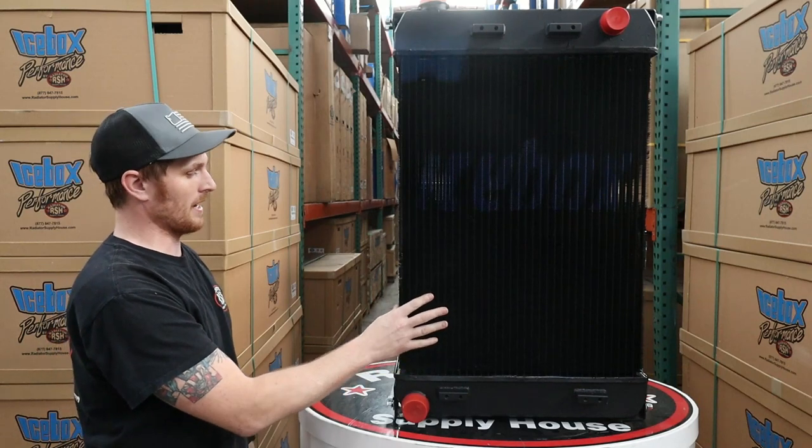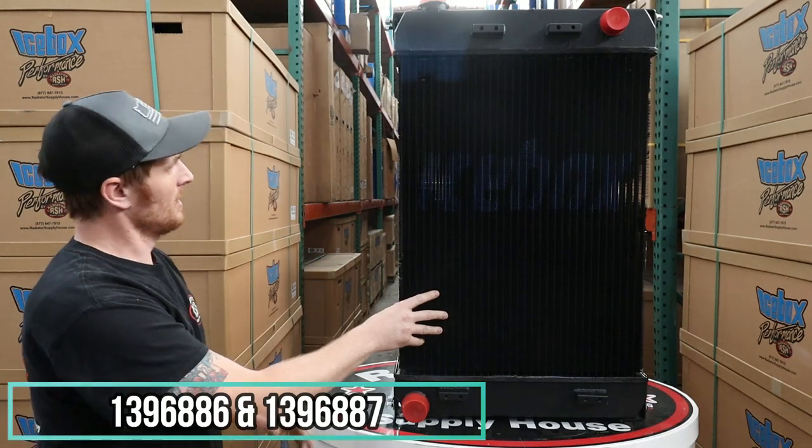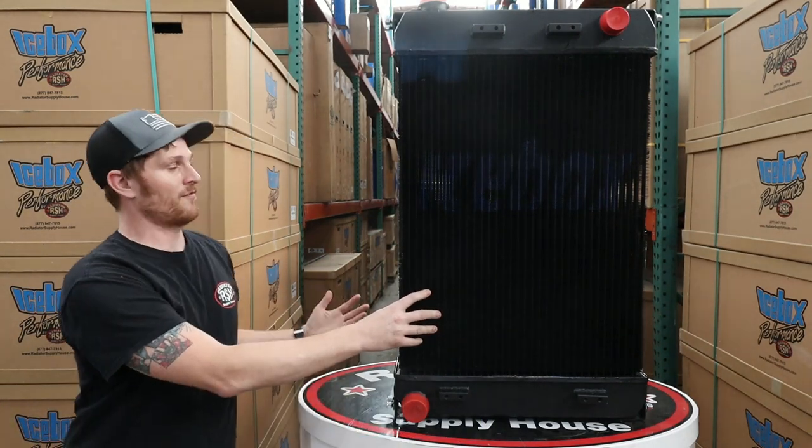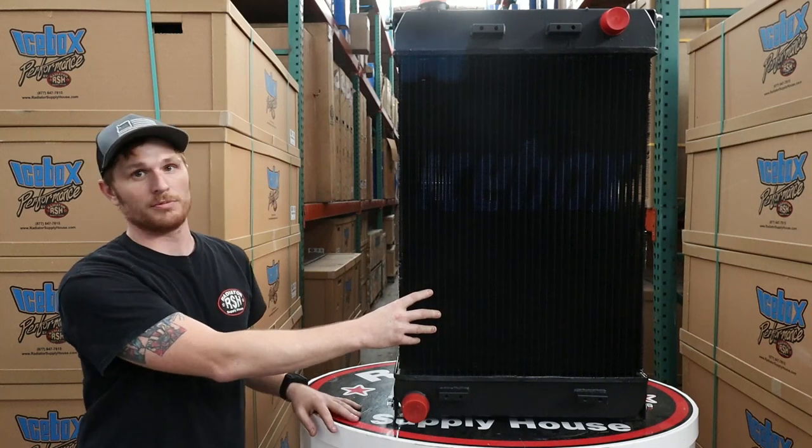Good part numbers to really stand out on this one are 139-6886 and 6887. But since it fits the D3, 4, and 5, as well as the series 2 and 3, there's a boatload of other part numbers to keep an eye open for.